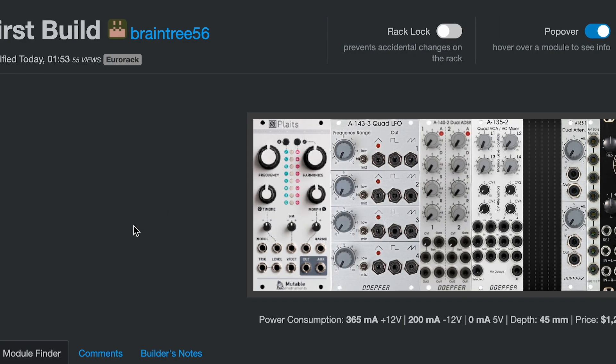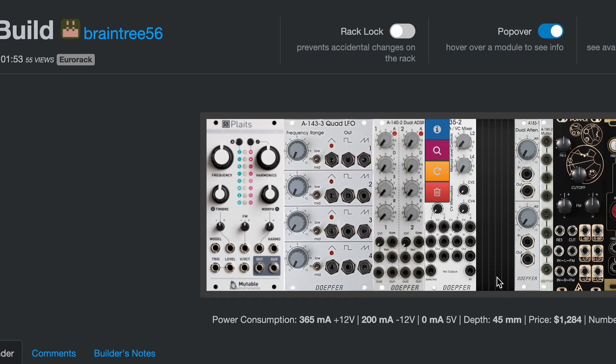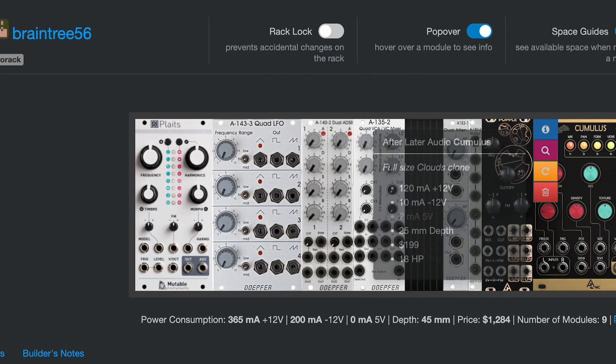Here's what I decided to do: I'm going to start really small. Each one of these modules will be usable right out of the gate with the Moog Sound Studio.